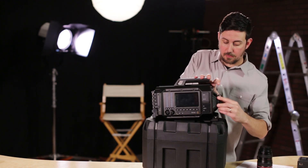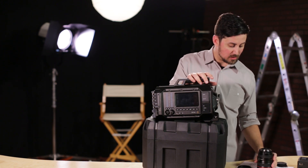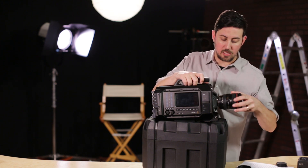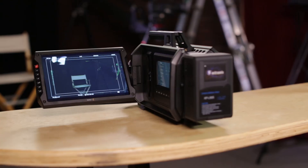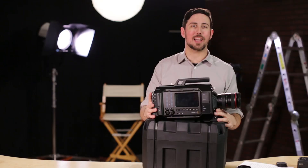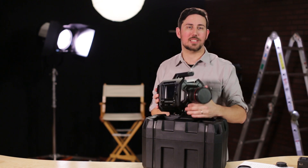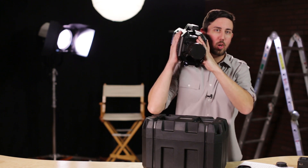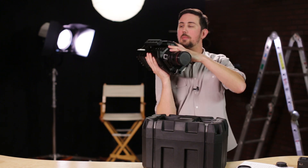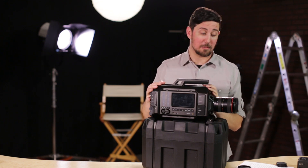I'm going to pop this cover off. We're using a Canon EF mount — it's an L-Series 24-105. This was the EF mount that they shipped to us. That looks like a camera, doesn't it? Now it looks a little bit more like what your dad might have shot Christmas Day back in the day — it looks like a big old VHS camera to me. I could see my dad getting right in my face, but no, this is way cooler than that.